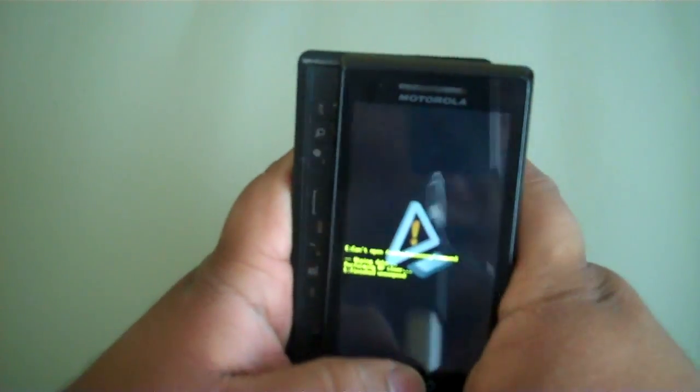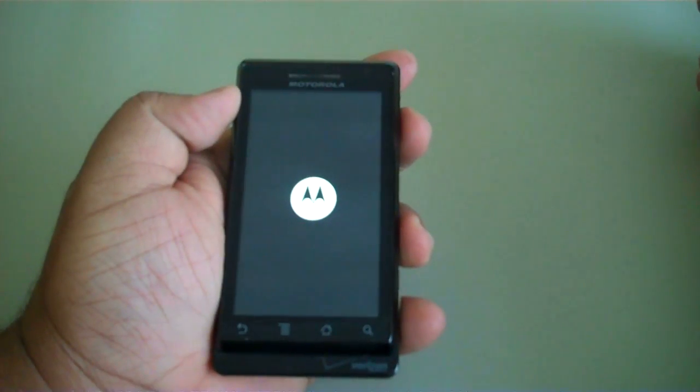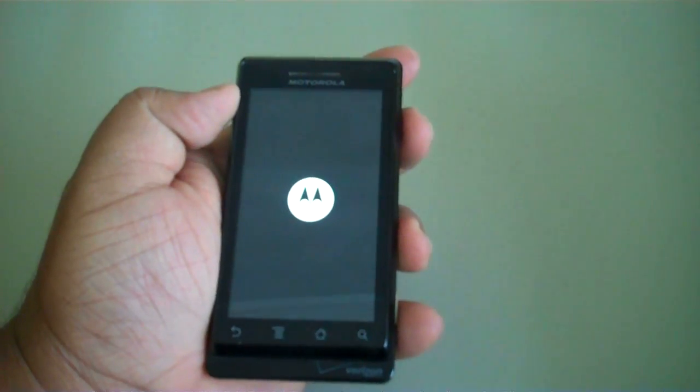And there you go — it's deleting. The phone has now reset and it's starting up properly.